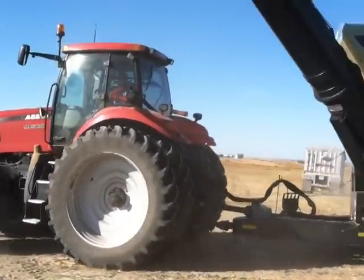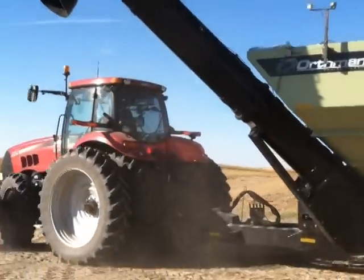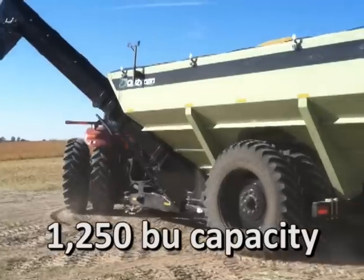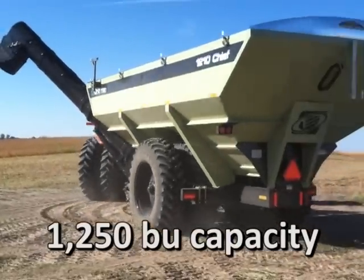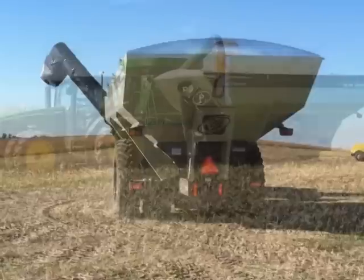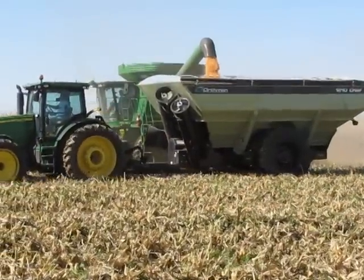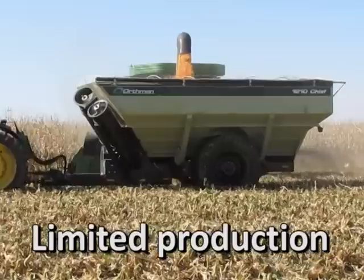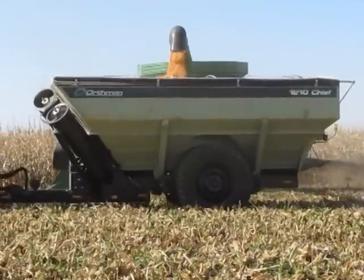The all-new Orthman 1210 Chief Grain Cart is in the field for corn harvest. The massive 1250 bushel Chief offers legendary Orthman durability and strength, with the large capacity that many of today's growers require. Limited production is available — visit your local Orthman dealer for more information on fall 2013 availability.